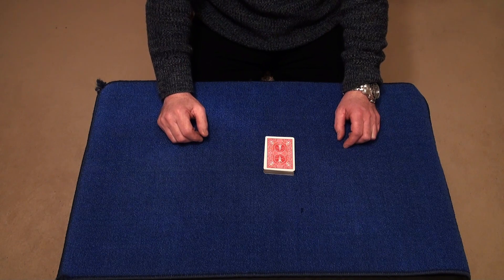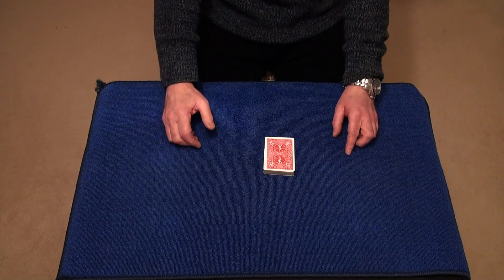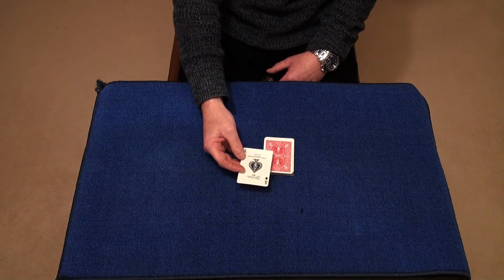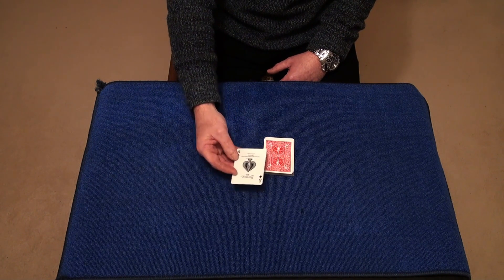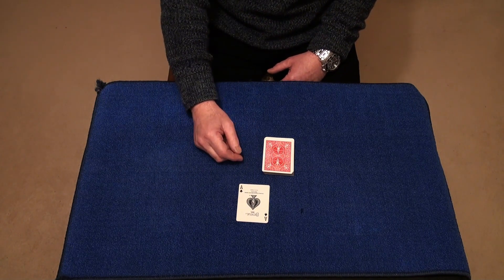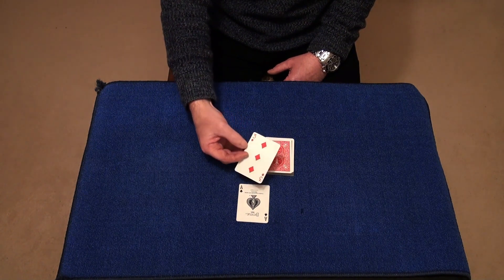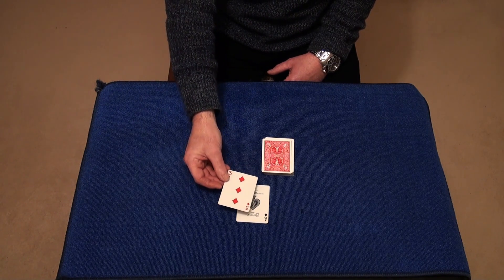Now while you've still got your back turned, say to them: I want you to have a look at this top card. They turn over the top card and have a look at it, and you say: is that your card? And they say no. You say: but is it the same colour as your card? And they say no. Then you ask them to turn the next card over, and you say: is either one of these cards the same suit as your card? And they say yes.